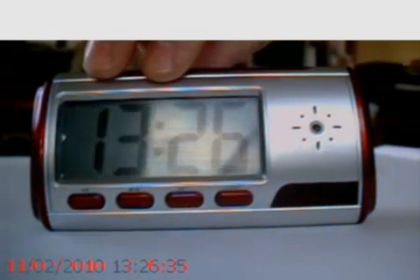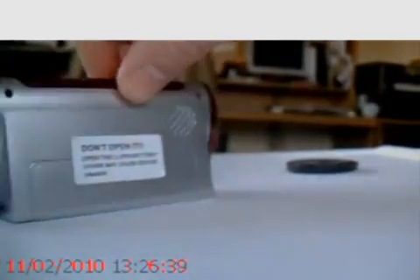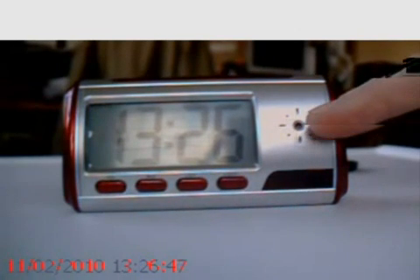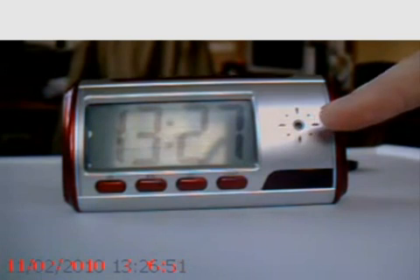This is the mini alarm clock spy camera. As the name would suggest, it's a mini alarm clock with a built-in spy camera. The camera module is about there — it's a high quality image sensor.